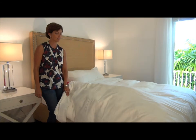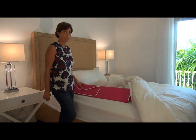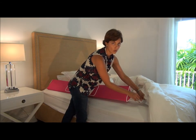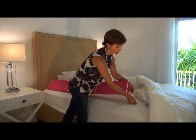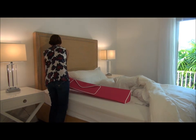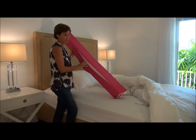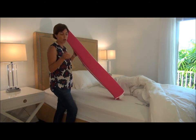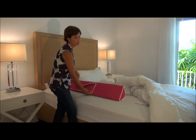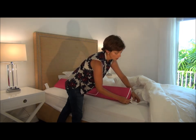If for any reason your child does have an accident and you need to change the Wall Bumpy, you don't have to reinstall it. The Wall Bumpy has convenient Velcro straps on either end, so you just simply un-Velcro your Bumpy, open the zipper, throw the cover in the wash, and when you're ready you just attach it again with the Velcro straps.